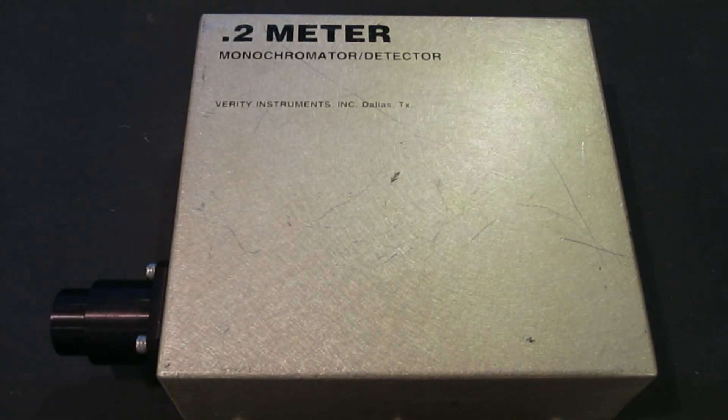What you're looking at here is a 0.2 meter monochromator detector made by Verity Instruments. The model number is EP200MMD, so it's a manual adjustment type. You've probably already seen a very similar monochromator teardown on the Signal Path where Shaheer did a very nice video explaining how it works and he also did some modifications to make it a scanning monochromator.